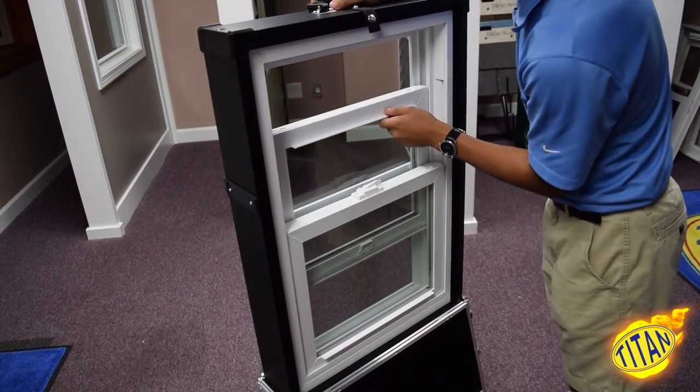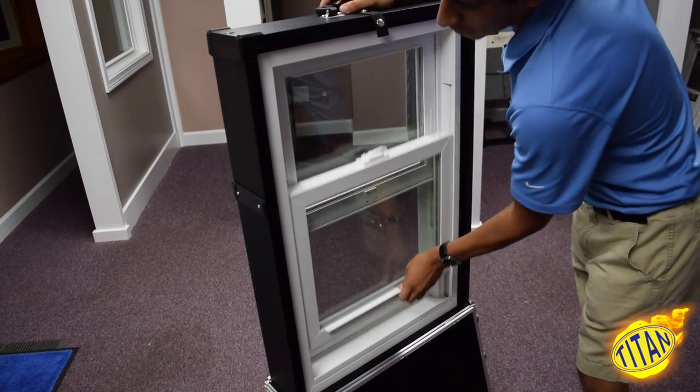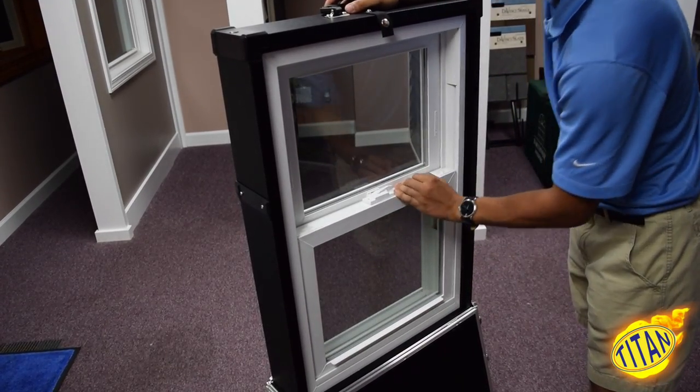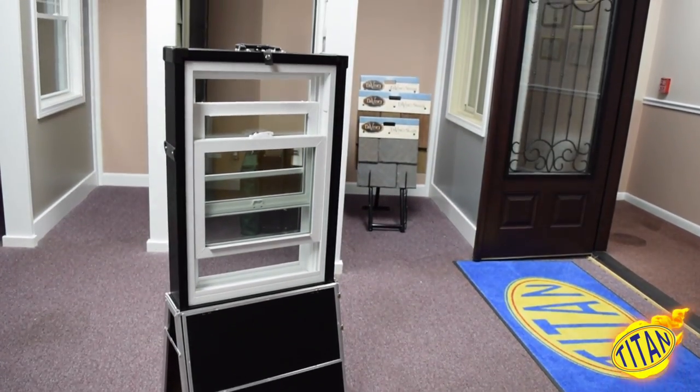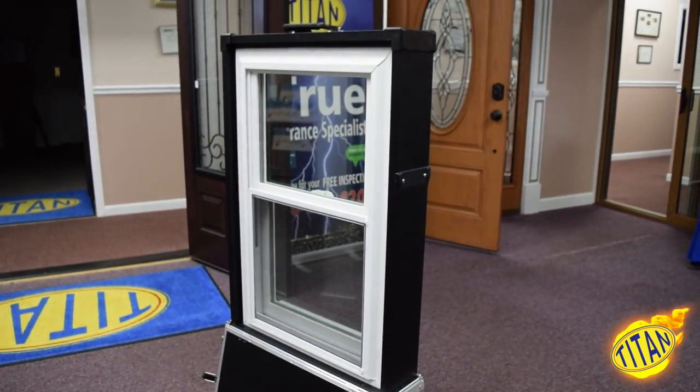The double hung window consists of two sashes to maneuver, as opposed to one movable sash like the single hung window. Now I will be demonstrating some features that this window has to offer.